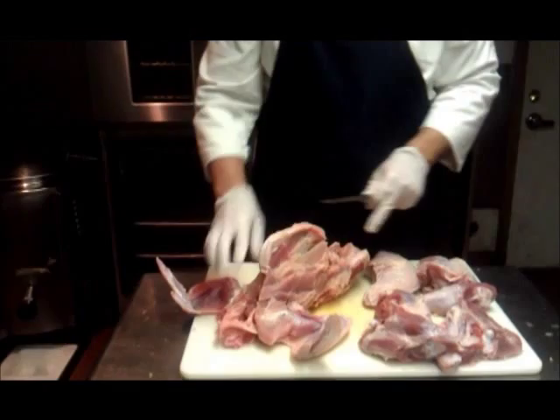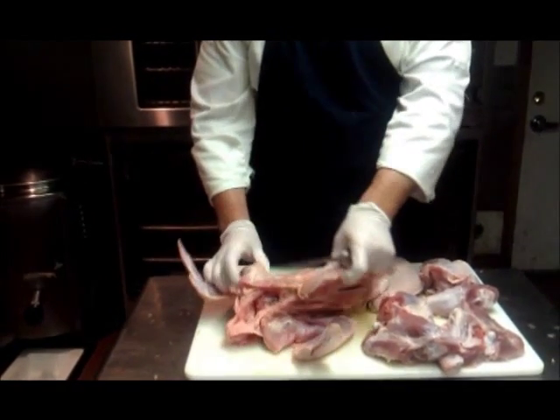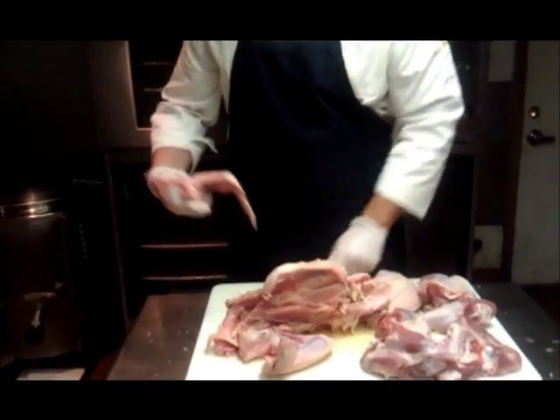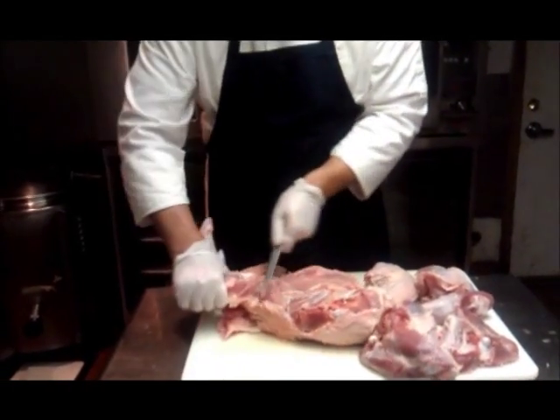Notice I left the wings attached the whole time — that's because it keeps the turkey stable so it doesn't slide around. Last thing I want to do is look for those joints right there, cut into those and take the wing off. Then take the wing off the other side.